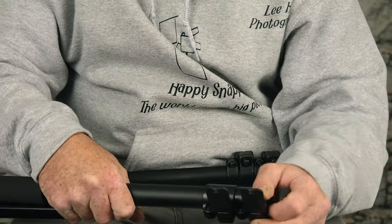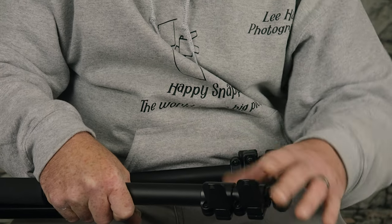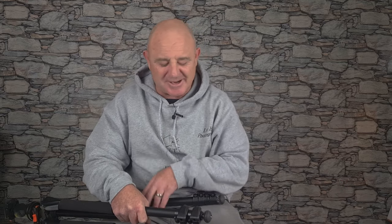The flip locks — as you can see, fully extended out, they're absolutely brilliant. They go in and out with a lovely smooth action. I absolutely love it.